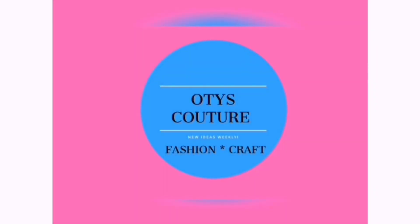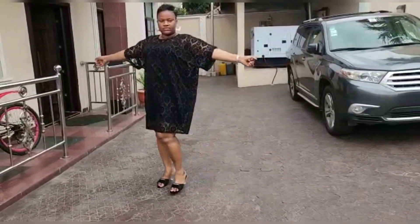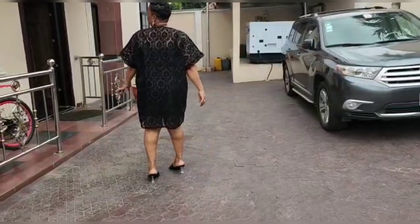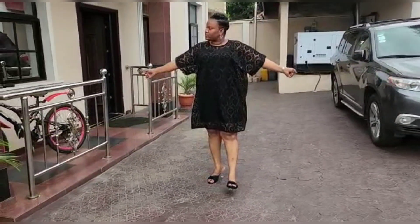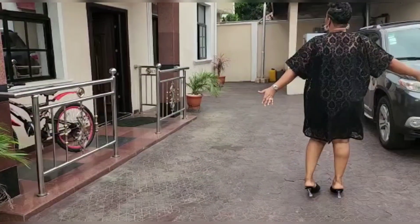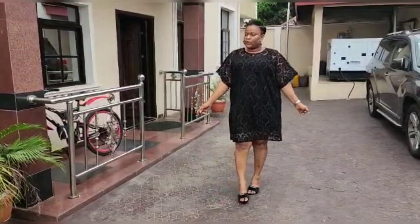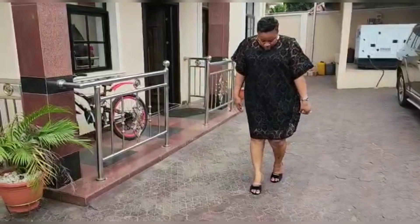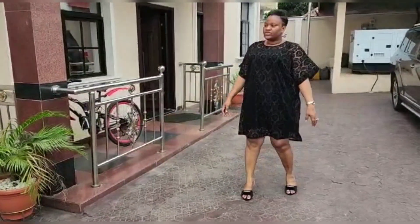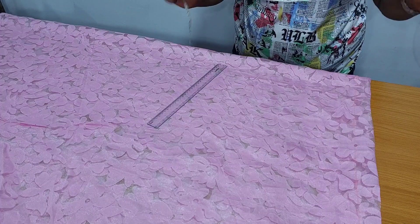What is culture, fashion and craft? Hello everyone, you are welcome back to my channel. In today's tutorial I will be showing us how to make a short kimono dress.